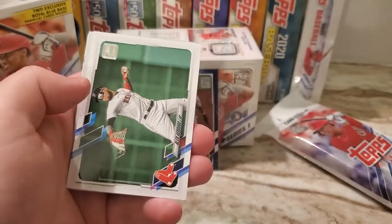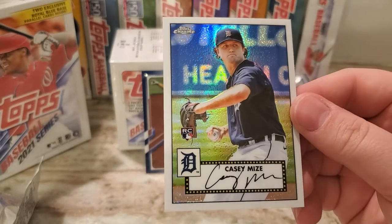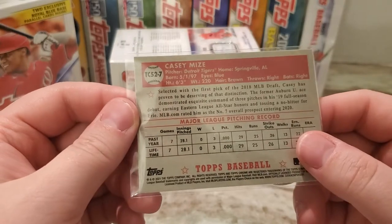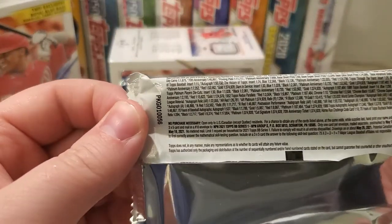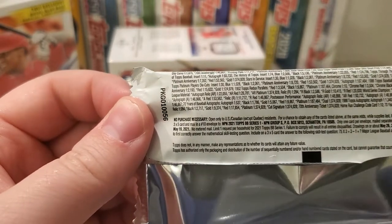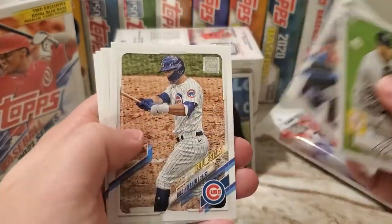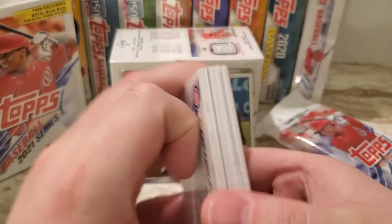Brady Singer rookie, Alex Verdugo. And this is a really nice Topps Chrome — Casey Mize. It's not numbered, but that is a really really nice Casey Mize Chrome refractor. I'm going to assume that's probably one of the better rookies to get. Another Yordan Alvarez, another Nico Horner, David Peterson, Anderson Tata, and Kiebert Ruiz — another pretty nice rookie. So that was the two regular packs.